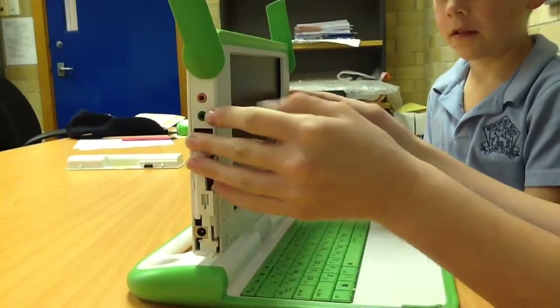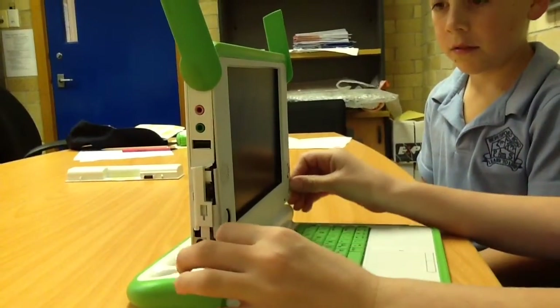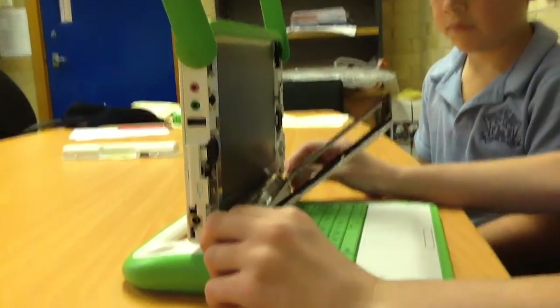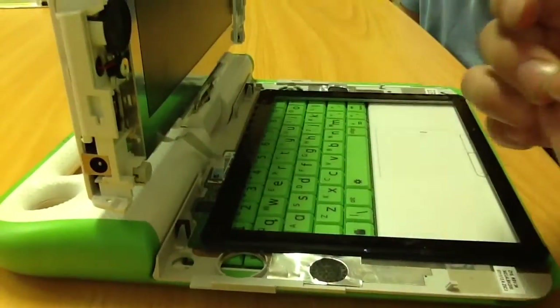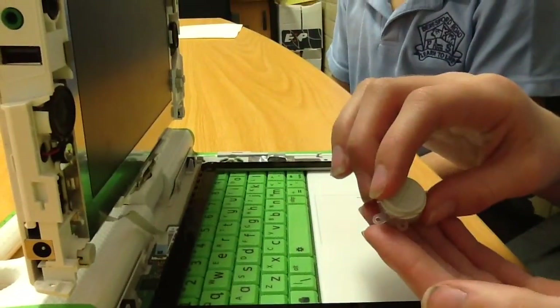You need to take the screen off simply by grabbing the bottom of the screen, pulling it off and pulling down gently. You have to be very careful at this part because there is a ribbon cable here. Ribbon cables are very sensitive. This usually falls out so don't worry — just put it in before you put the screen frame back on.